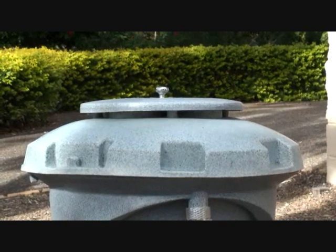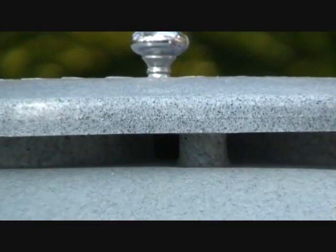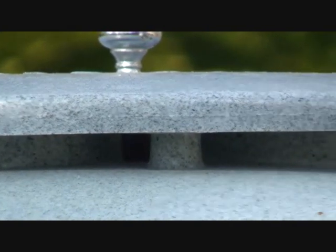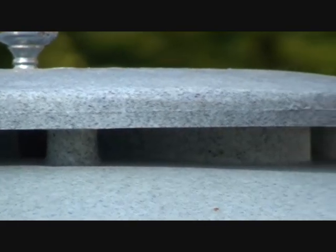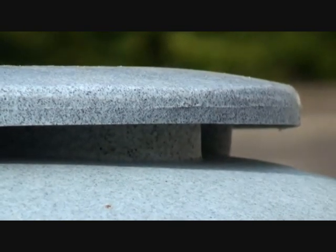In the removable cap that sits on the top of the biopod is a gap that allows the BSF easy access into the biopod. The BSF secrete a fly repellent for all other species of flies, so you never have to worry about filthy flies getting into your biopod.